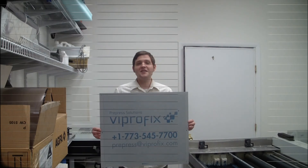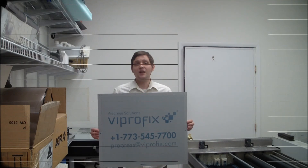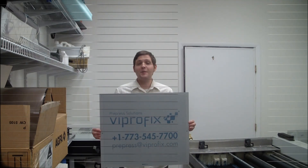Thank you for watching this video. If you have any questions about this machine or any others, please give us a call at +1-773-545-7700 or email us at prepress@viperfix.com.